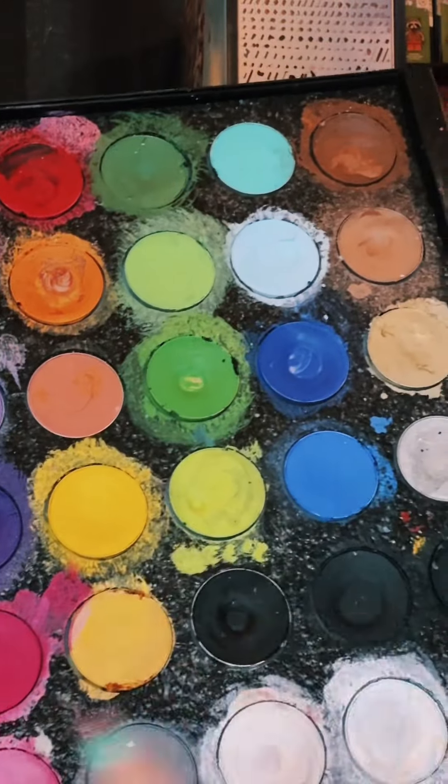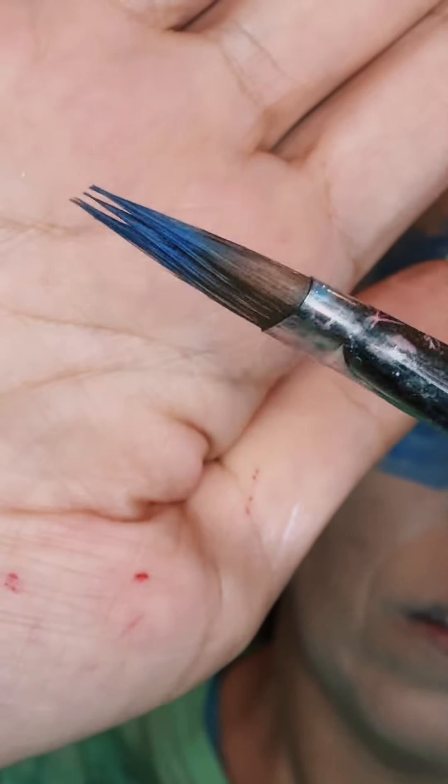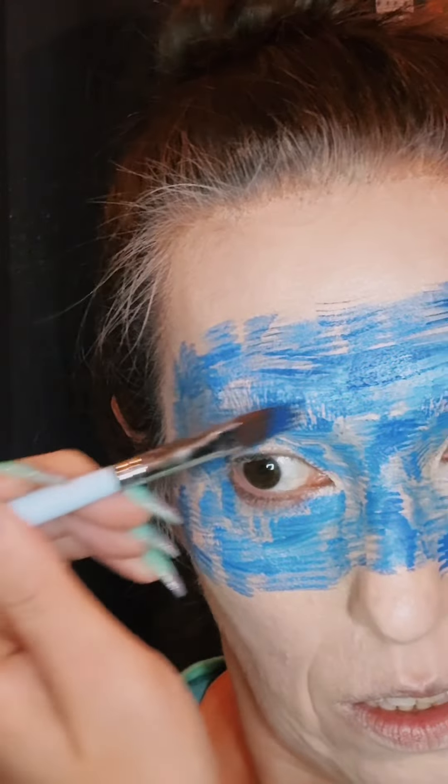I'm going to use my Miron makeup for most of this. These are water activated paints — I love this. We're just going to use brush strokes with blue. This brush is cool because it is cut out like this, so it kind of leaves those lines, which I really liked for this type of painting.